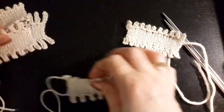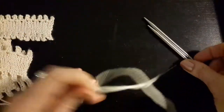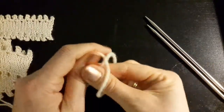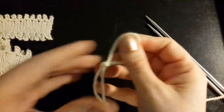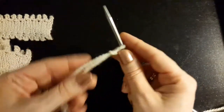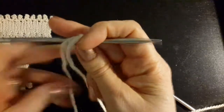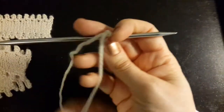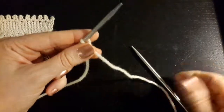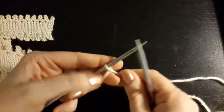I'll be showing you the cast-on in this video, and I will have another video for the bind-off. To begin, it is a left-to-right cast-on. You place a slipknot on your left needle, and you don't need a long tail for this. You can use any left-to-right cast-on — usually a knitted or a cable cast-on method is used for this.